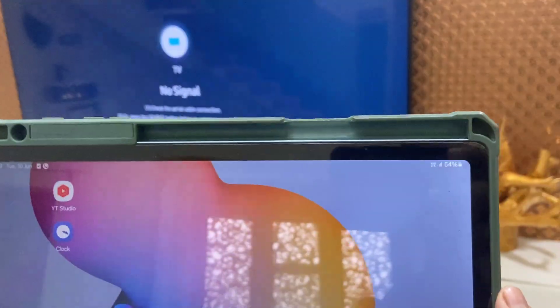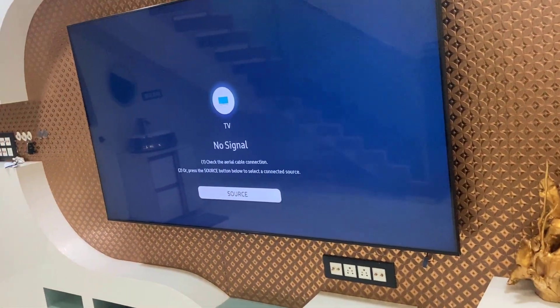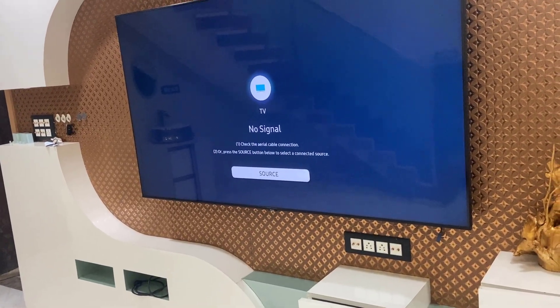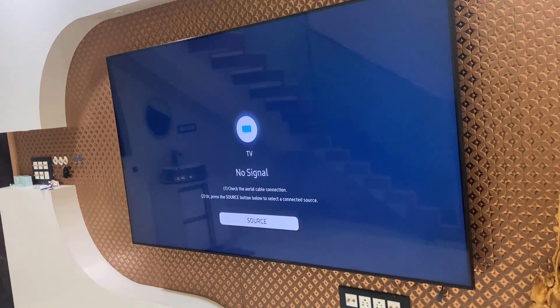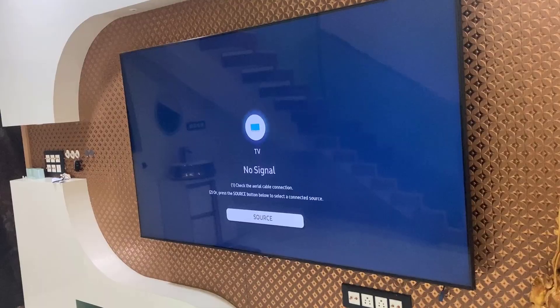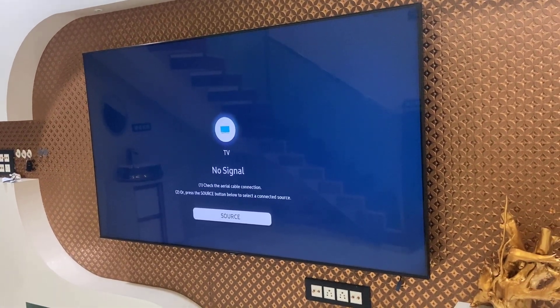And it's disconnected. This is the way to connect and mirror your Samsung tablet or phone to your Samsung Smart TV without using any internet connection or any app. Thank you for watching, see you next time — take care, bye bye! Please like, share, and subscribe. Thank you.